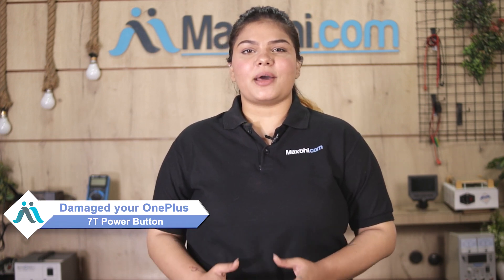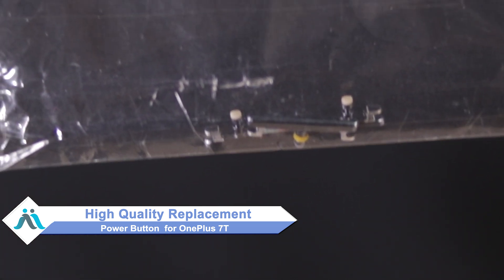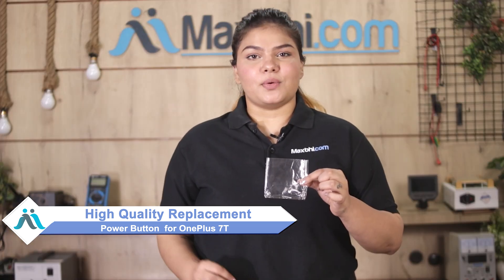Hi friends, this is Lucky from MaxP.com. If the OnePlus 7T power button is damaged and you're worried about high repair costs for your smartphone, don't worry. You can buy a high quality replacement power button for your OnePlus 7T at a very affordable price from MaxP.com, and fix your phone yourself at home or get it repaired by any professional.